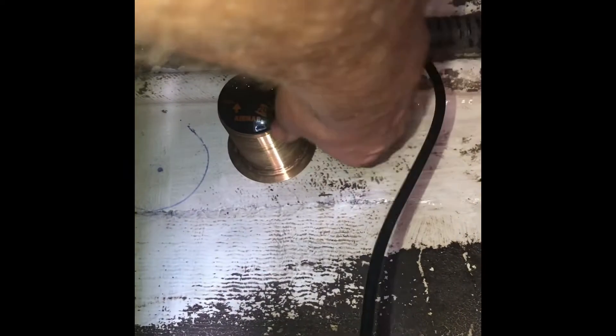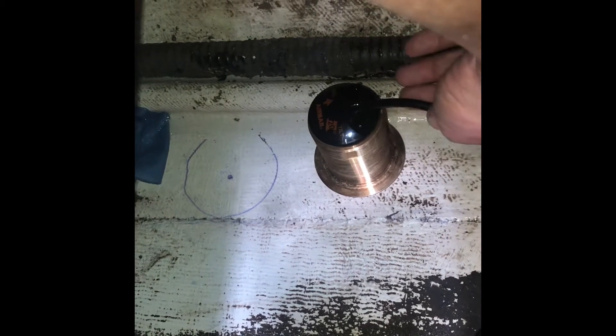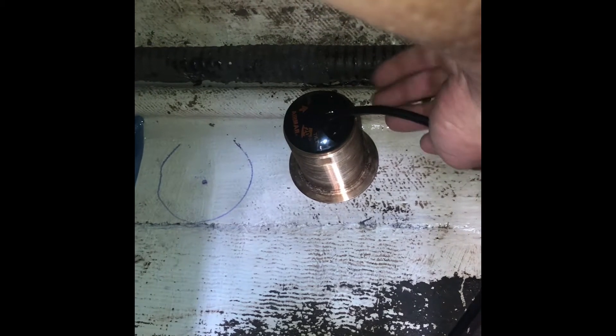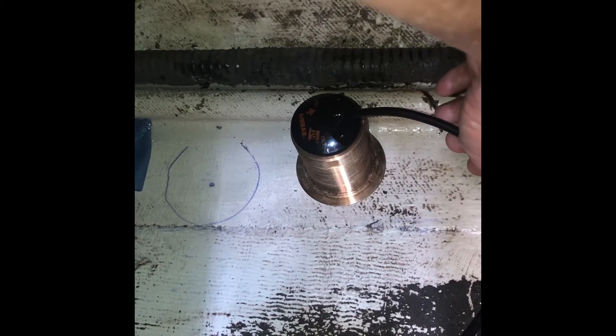Today I'm installing an Airmar transducer in my stepped hull. I've been avoiding this like the plague, but I've decided to mount it as close to the keel as possible. There's a little center piece I need to stay well clear of so I can get the nut to tighten down. The transducer on the back of my boat is about as useful as a screen door on a submarine once I get on plane.